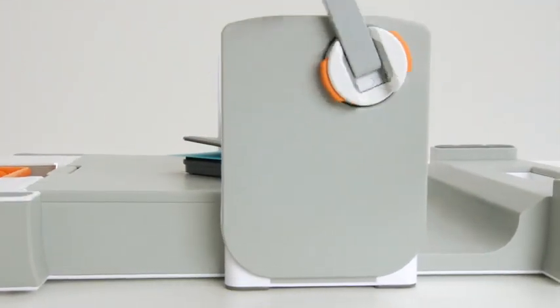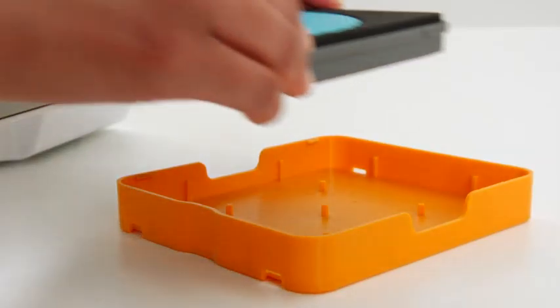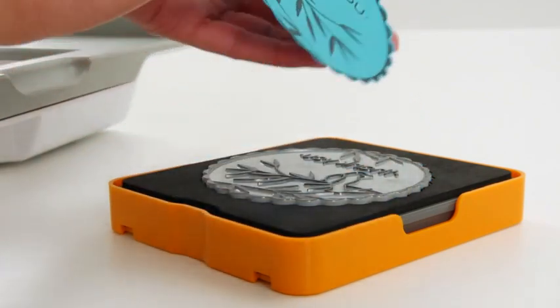Just make one easy pass through the machine. Once it comes out the other side, simply place the die back in the cover, so your finished embellishment is easy to remove and ready to use.